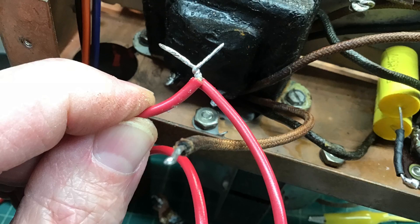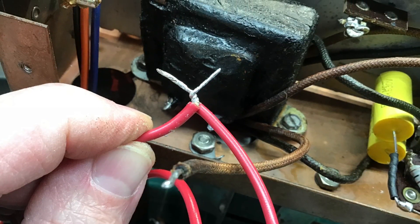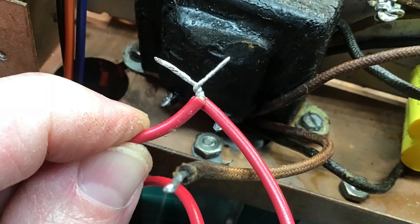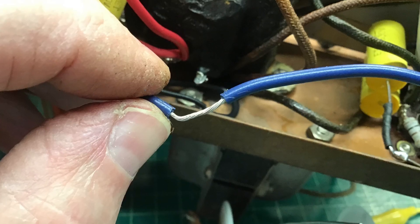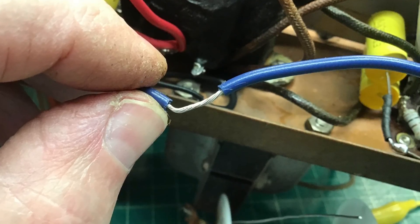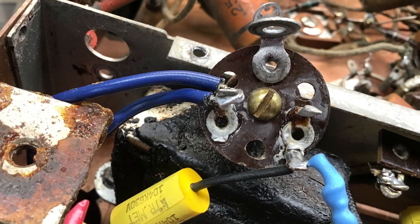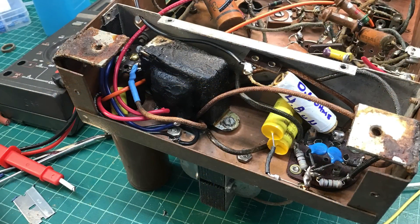Here I'm making an X connection, and the purpose for that was to tie back into the choke itself instead of having two separate leads. And here I did a mid cut to go back to the RF choke as well, where one of the terminal lugs broke off — just to simplify things getting everything back together.